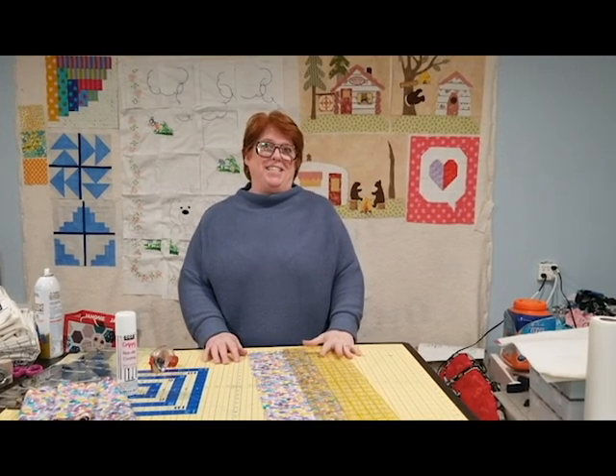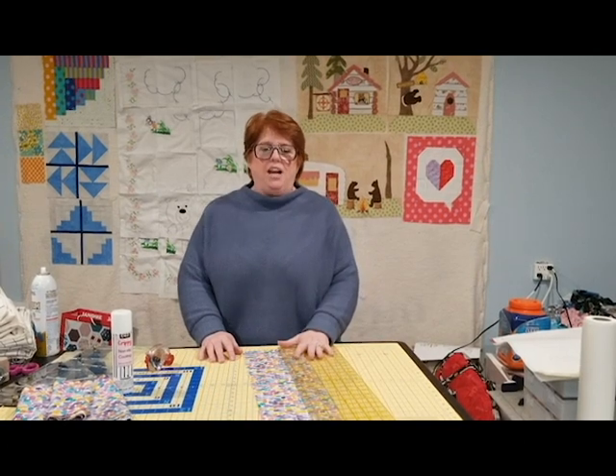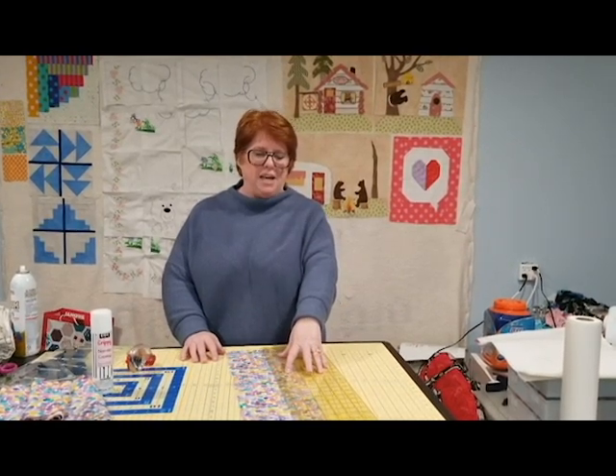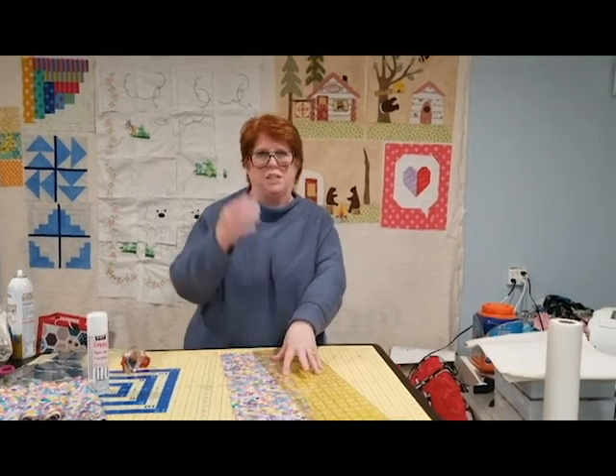Hi, I'm Kathy at Sewback City and I wanted to show you a couple things about cutting with rulers. I know that we all struggle because the rulers slip and slide. Most people cut with their hand on the ruler completely like this, but there's no grounding to it, so as you go down the ruler it just slides right off.